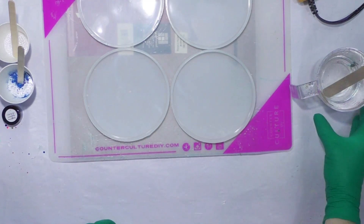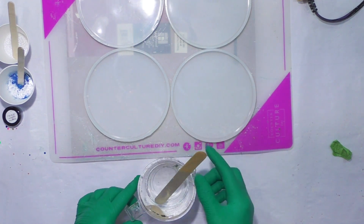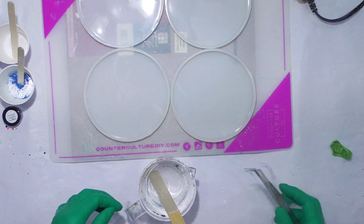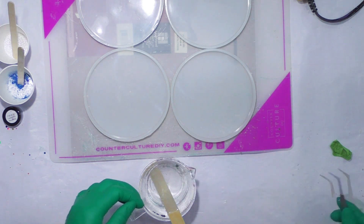Hey everybody. I've mixed about nine or ten ounces of resin. I see a piece of glitter floating — how typical is that?